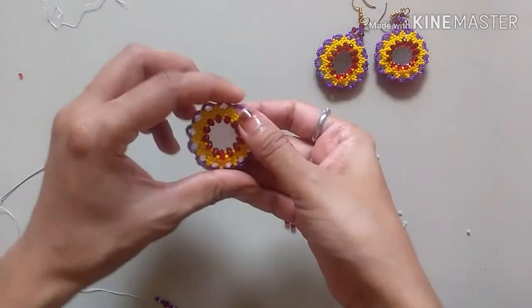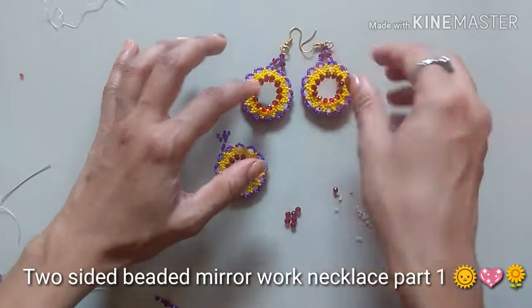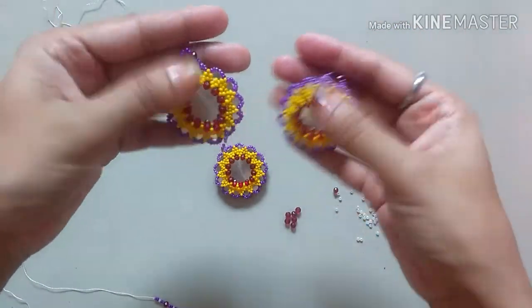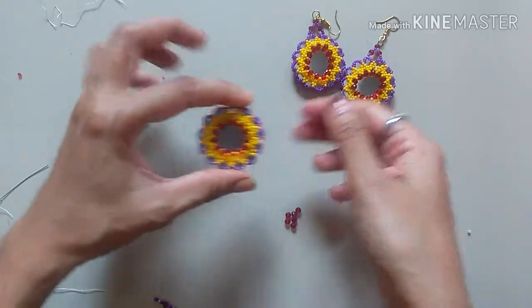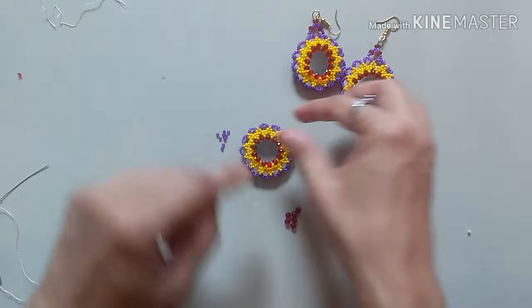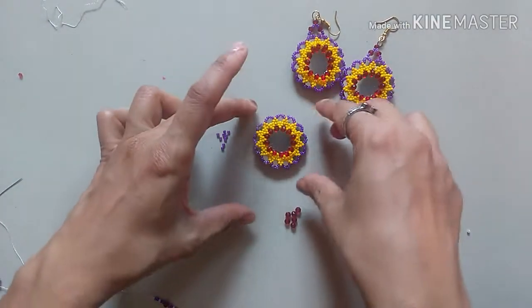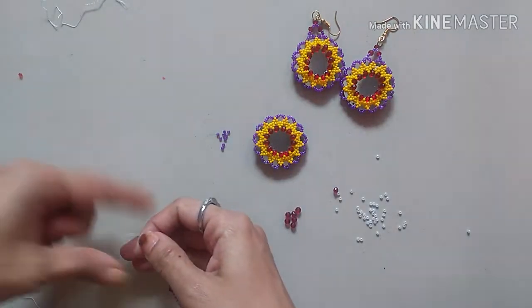Hey friends, welcome back to my channel. I'm going to make the neck piece for this beautiful earring set I made. This is one ready piece and I'm going to make a piece here — this is the central piece. Let's get started.